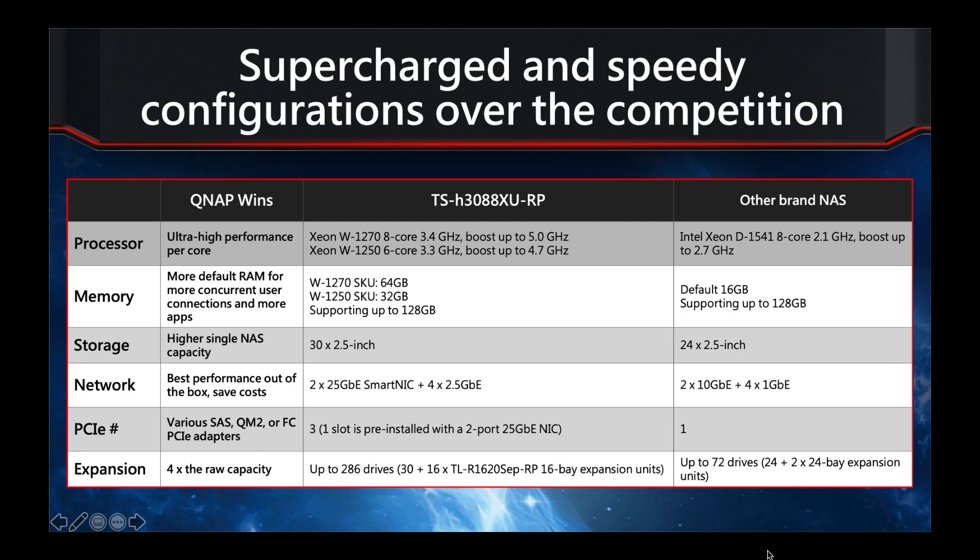That was the quick look at the TS-H3088XU-RP. For more information or specs, please visit our website — there's a lot more detail on the product page. Feel free to check out our other YouTube videos as well. Thanks a lot, bye.